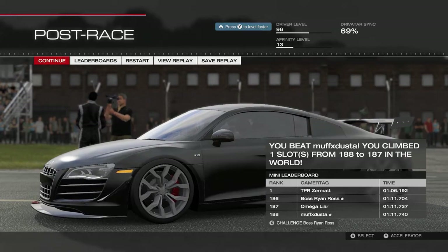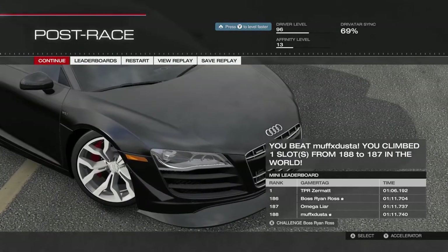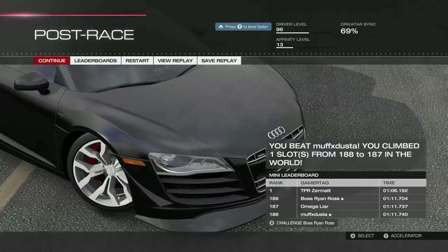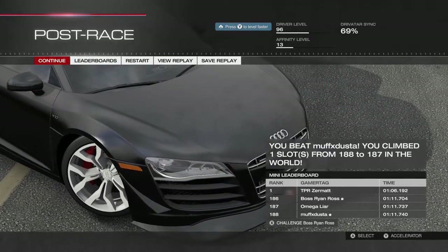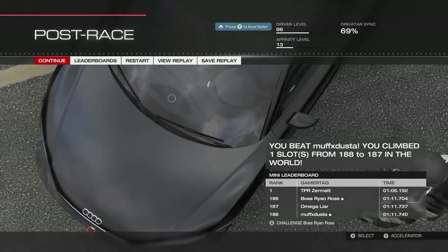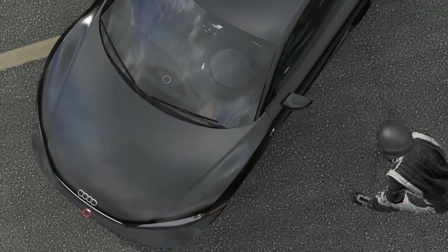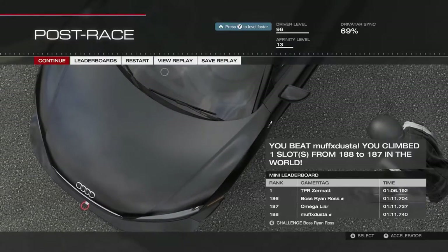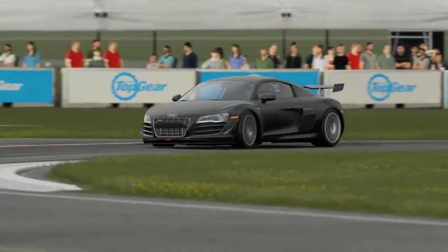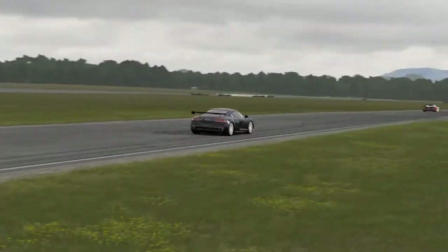The front springs have been managed to reduce understeer as much as possible. The back springs were completely shifted as well, because one of the issues with the R8 is that you'll actually drift a lot even though it's a four-wheel-drive car, and I needed to minimize that. The spoiler in the back has been shifted as much as possible to give it optimal downforce with minimal drag, and that's what makes it look so clean.